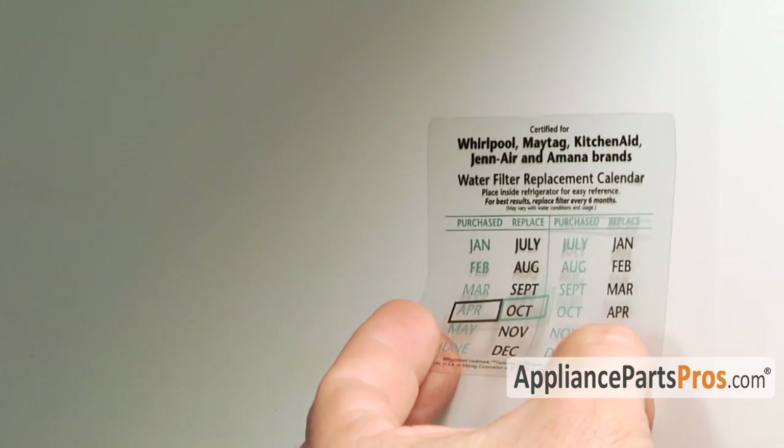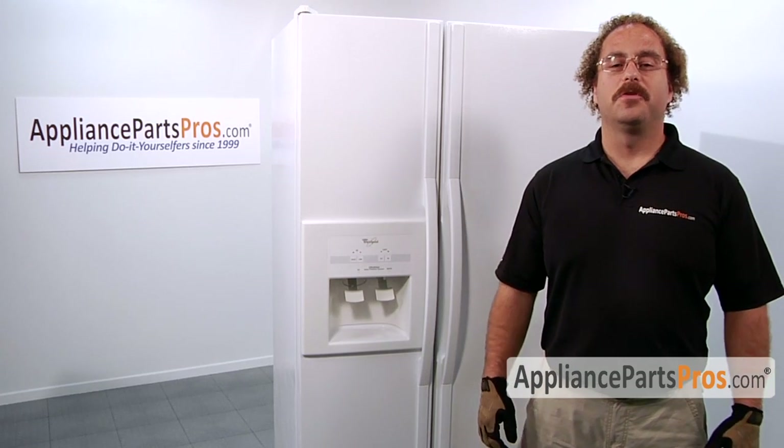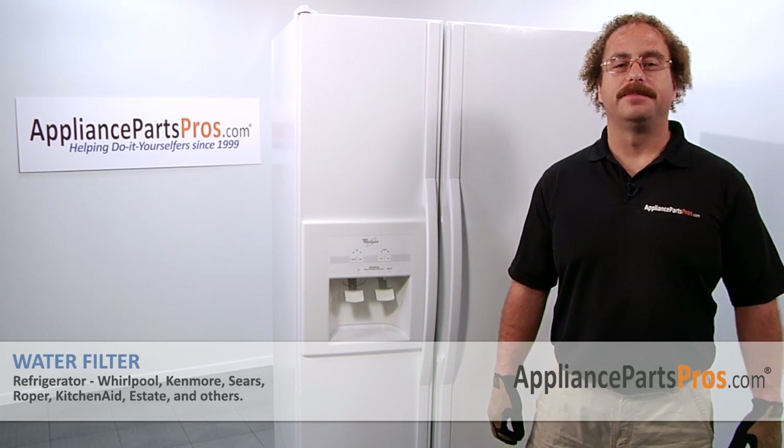Once you get it on there, you can peel it off and stick it on the wall inside your fridge so you can remember when to change it. Now that we're done with the repair, we can close the refrigerator door. You can plug it back in, make sure it starts to cool off and the temperatures return to normal. Thanks for joining us for another successful repair brought to you by AppliancePartsPros.com. Check out our other repair videos on our site, Facebook, and YouTube.